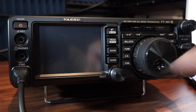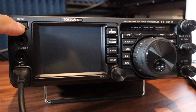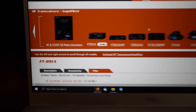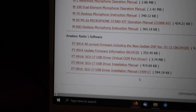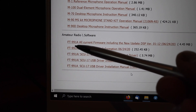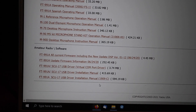Turn on the power supply and that puts the 991A in program mode. If you try to turn on the power button it won't come on. Now at the Yaesu website on the 991A page, go into the Files section and at the very bottom you'll find the amateur radio software. I downloaded the latest FT-991A firmware including the new DSP version 1.12 dated June 24, 2021.